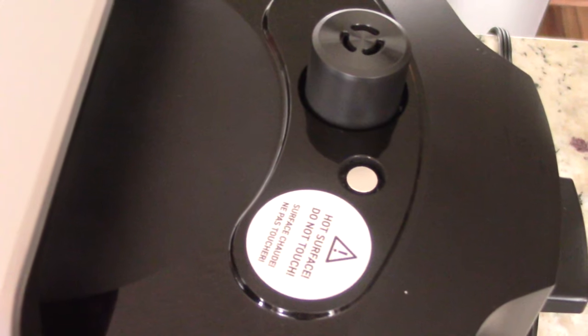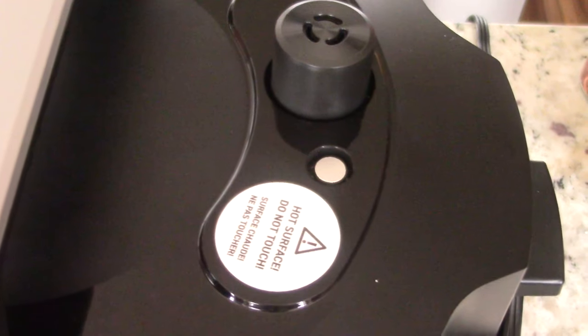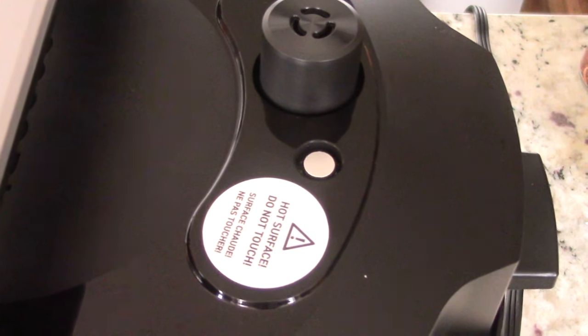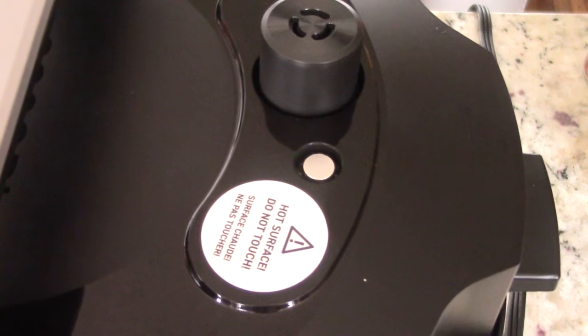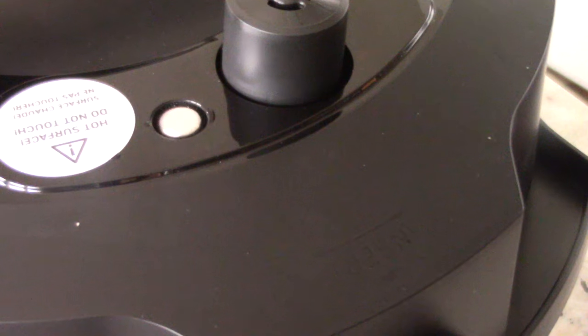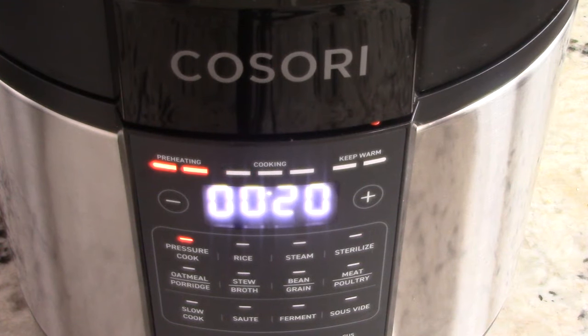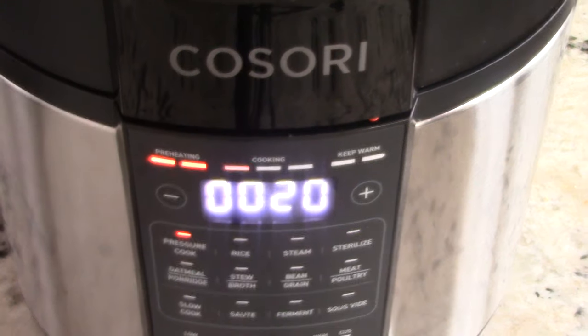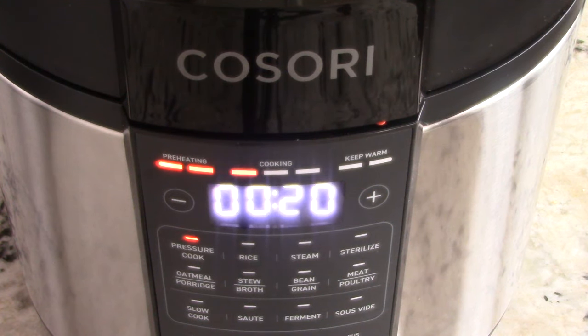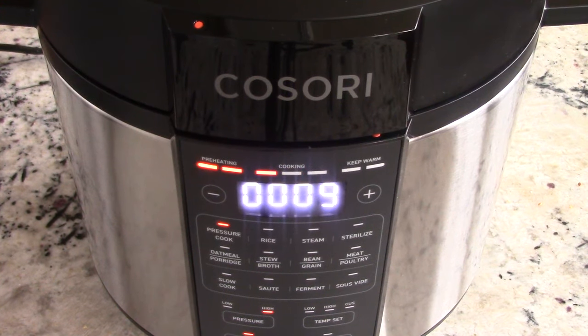For those new to pressure cooking — you'll know you're at pressure when that silver pin pops up. And you'll know the pressure is fully released when that pin goes back down. There it is — we're fully at pressure now, and the countdown of 20 minutes has started. We won't be releasing the pressure immediately; like I said, we're going to let it stay on keep warm for another 20 minutes. I just got back from the store and it's smelling good in here.